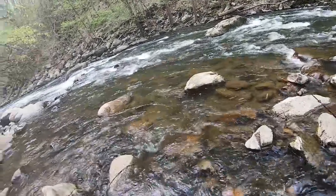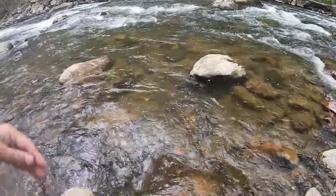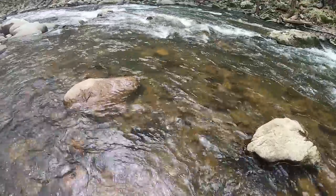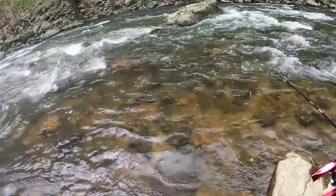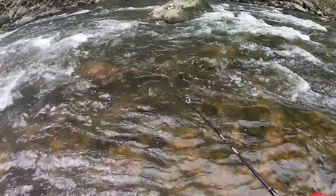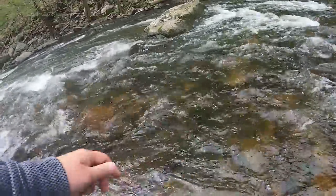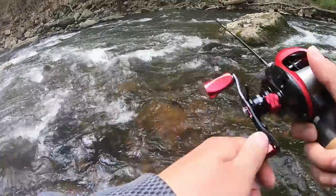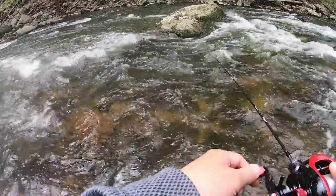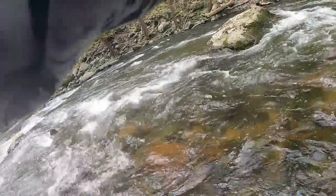Rocks are slippery. I see a rock right there — maybe there's some fish hiding right behind this rock. Yep, there's one right here. Oh yeah!